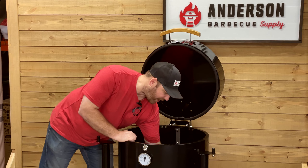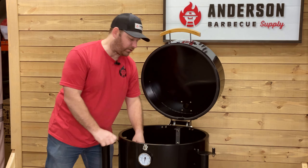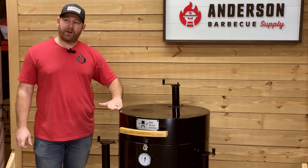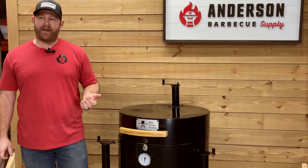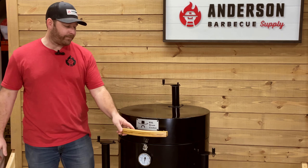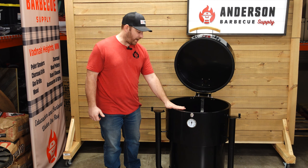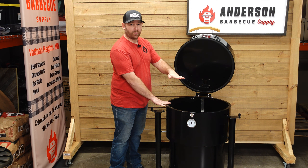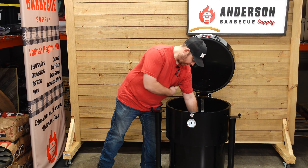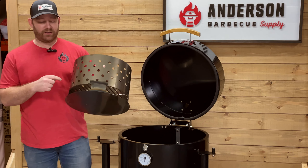Further down on the inside, you have your charcoal basket. One thing when I grab it that I forgot to talk about — let's take a little detour — is the height of this lid. Typical drums have their lid right up at the top, and for somebody like me at 5'6", it's a little harder to get all the way down in there without rubbing my elbow or armpit and getting dirty. With the K4L, they took part of that lid and brought it down, so your grate height is right here with lid height as well, which is different from other cookers. When you reach down, you're not rubbing anything, so it's nice and easy to get in there and get the basket.